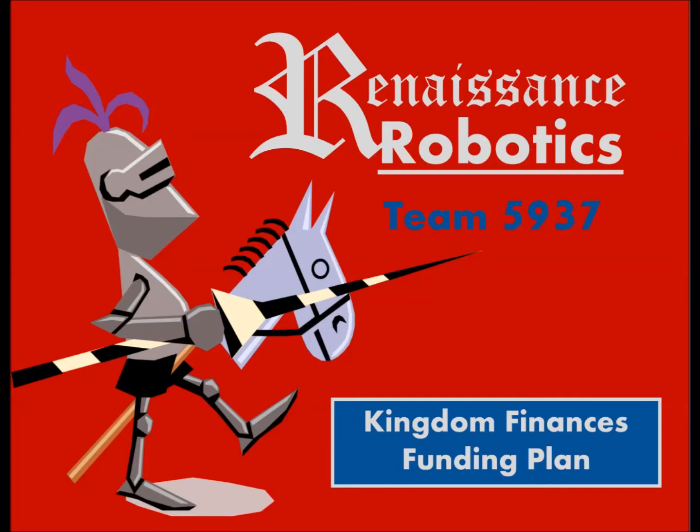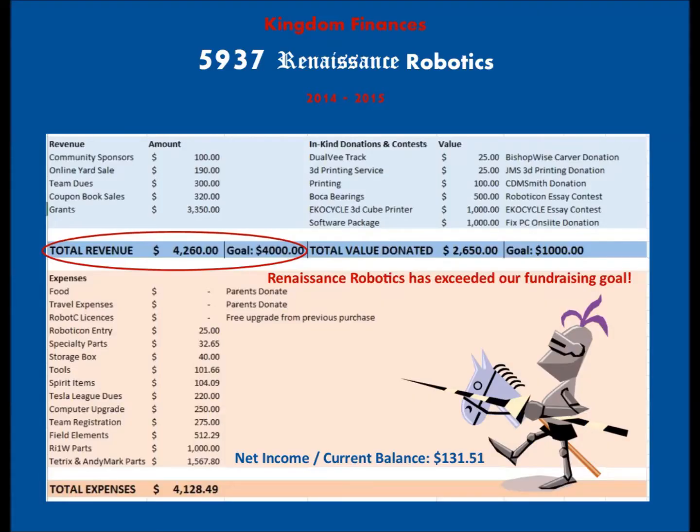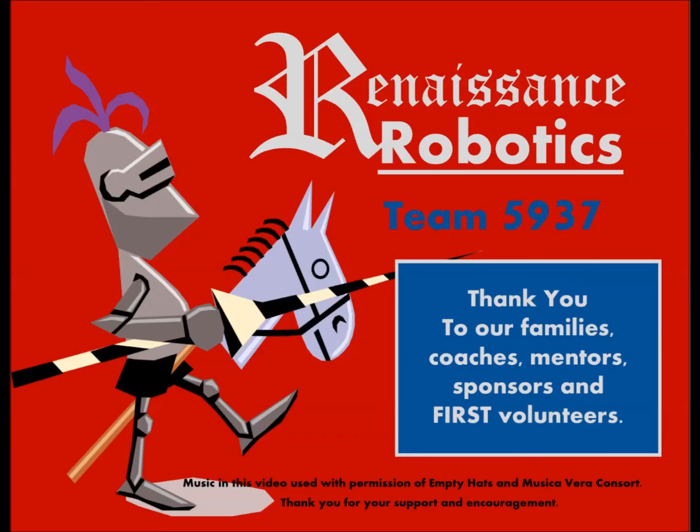We mentor junior FLL, FLL, and FTC teams. We set our budget at $4,000 and to date have raised $4,260 with our multi-step fundraising plan.